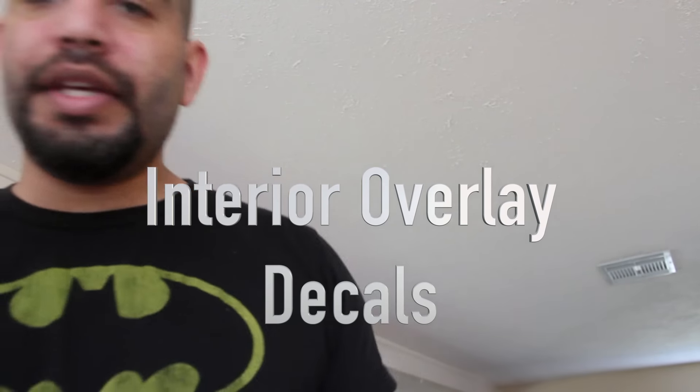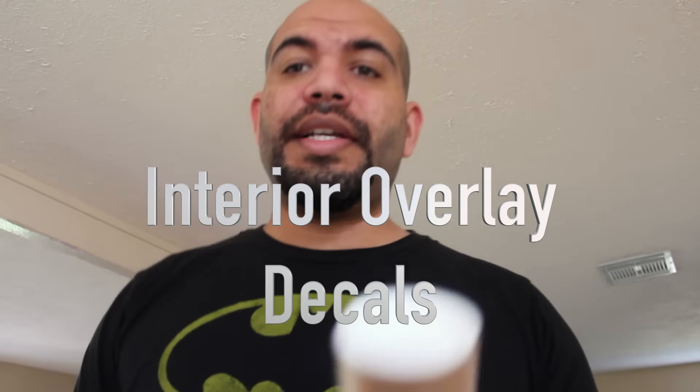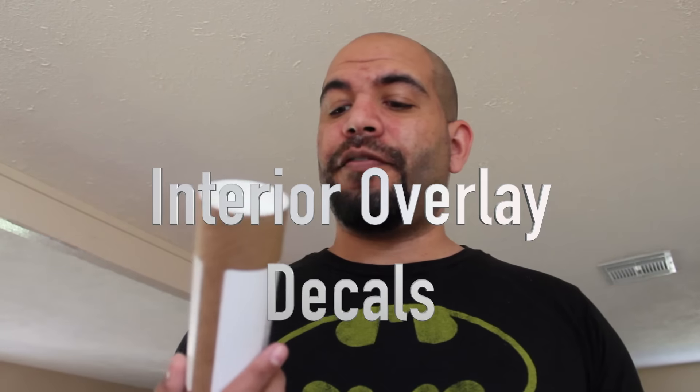I'm gonna do a quick unboxing of these Decal Express overlays. One is supposed to be for the steering wheel area — the center logo and the little thing on the bottom — and the other is supposed to be on the door, on the bottom of the door, the little kick panel thing or whatever it's called.